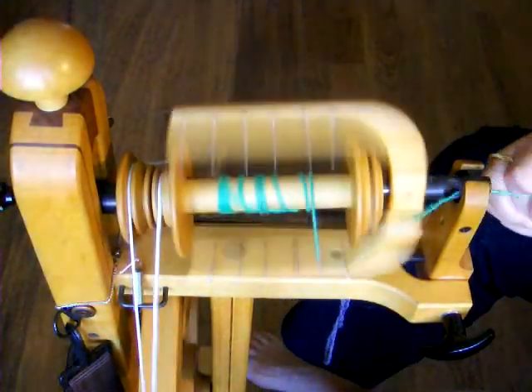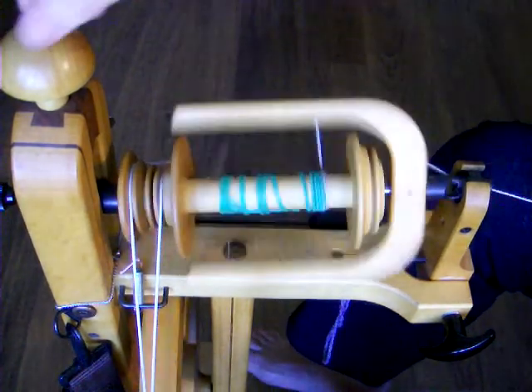If the yarn has too much twist in it, tighten the tension on the drive band. If the yarn does not have enough twist in it, loosen the tension on the drive band.